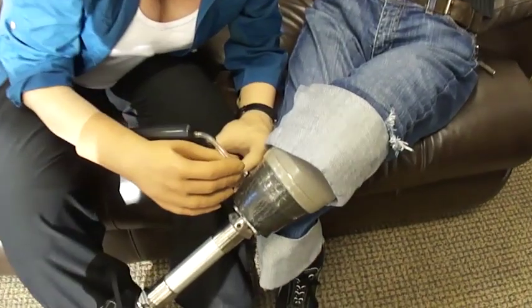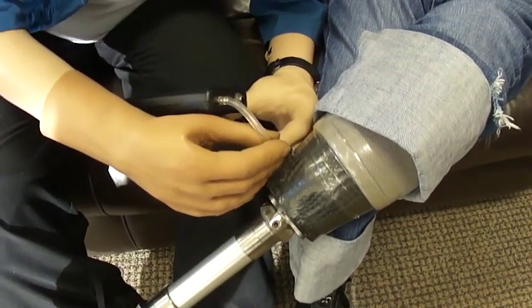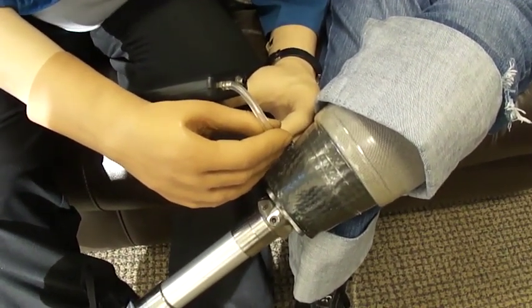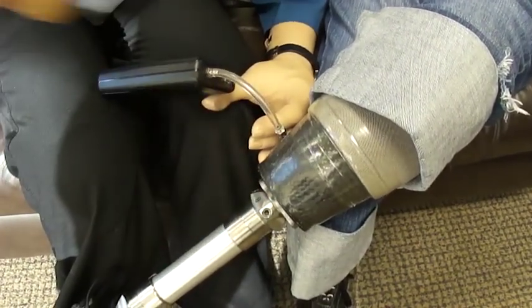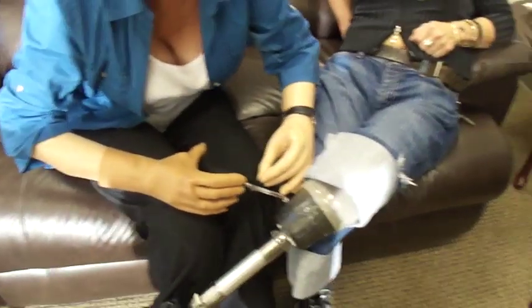I'm just going to come in here. It does. You are correct, sir. You got it? Yeah, I got it. And show them how you press the button. How you pull your... Yeah.